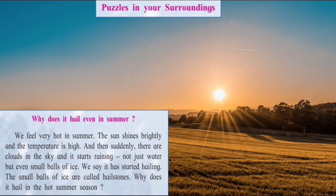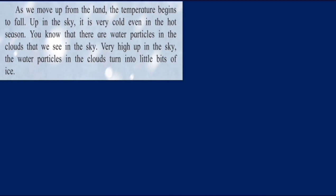We feel very hot in summer — the sun shines brightly, the temperature is high, and then suddenly there are clouds in the sky and it starts raining. Not just water but even small balls of ice. We say it has started hailing. The small balls of ice are called hailstones. Why does it hail in the hot summer season? As we move up from the land, the temperature begins to fall — as we go higher up the mountains or to a higher altitude, it becomes cooler and cooler. Up in the sky, it is very cold even in the hot season.